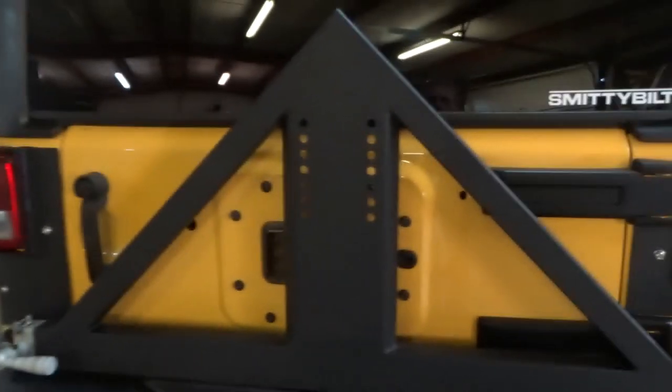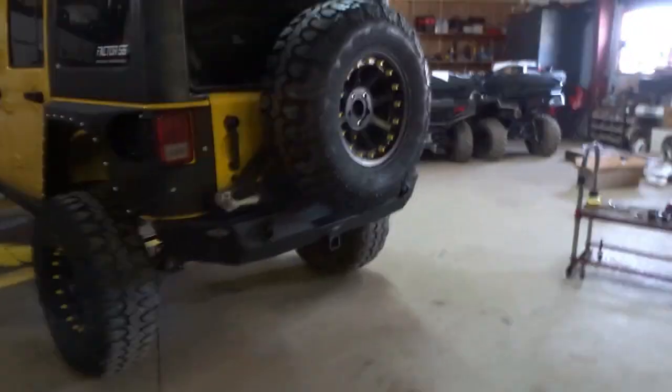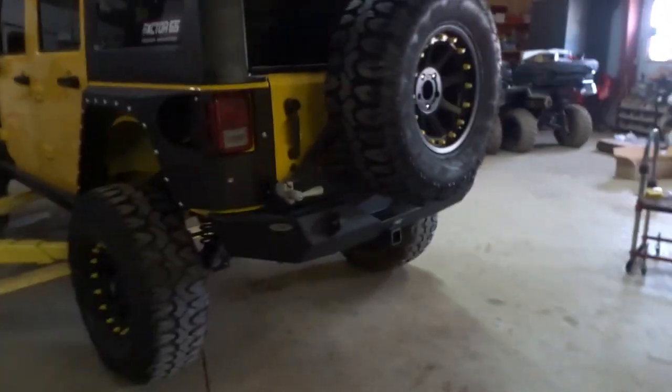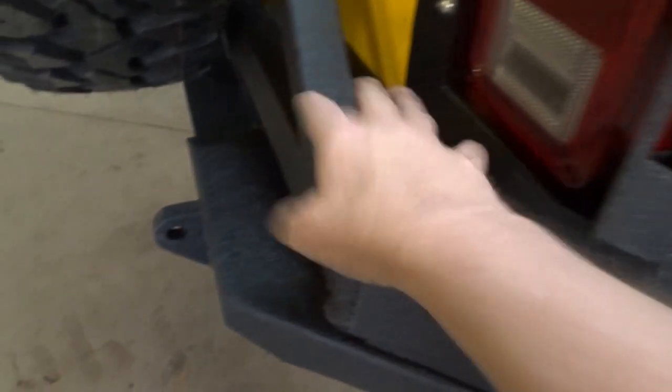All right guys, we finally got the rear Smittybilt XRC bumper put on — there it is. Didn't show all the tightening of the bolts, it's kind of boring, but it's pretty simple. We've got two bolts on each end, four across where the trailer hitch mount is, two on this end, and then two bolts that go in here once you get the tire carrier adjusted. It turned out okay.